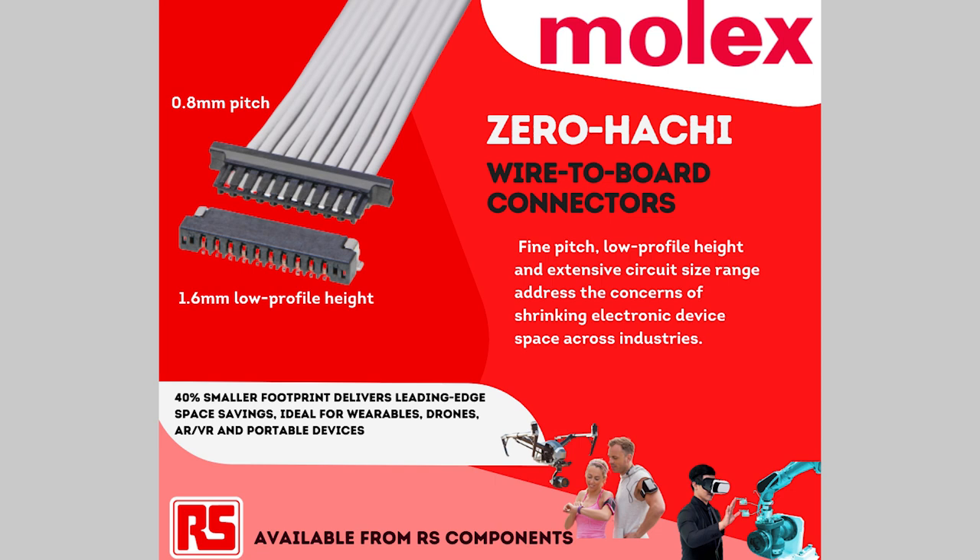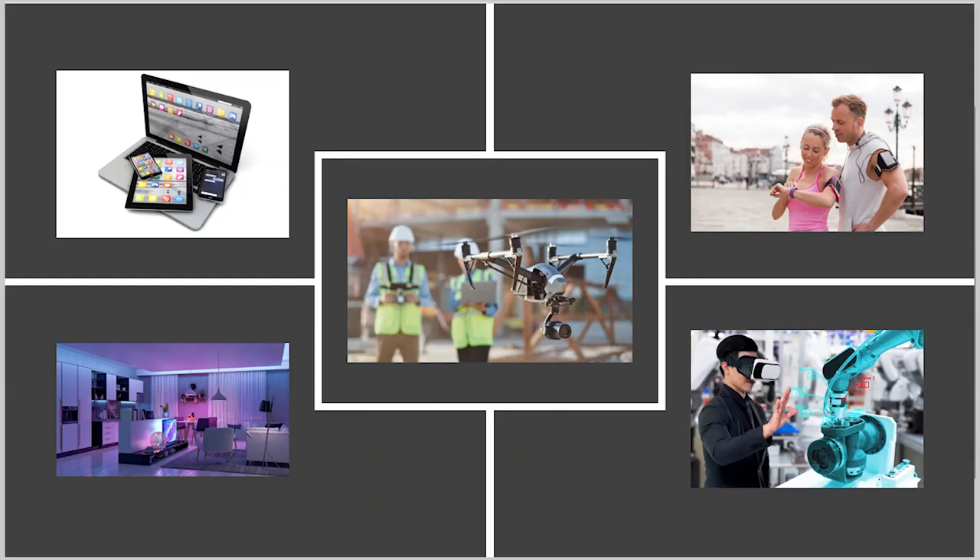It's the smallest height profile wire-to-board connector system that Molex makes today. Its height off the board is only 1.6 millimeters — we believe it is one of the smallest height profile wire-to-board connector systems in the market. Because of that small profile, it will find a lot of applications in things like wearable devices, anything portable, smart home products, augmented reality, virtual reality devices, and drones as well.